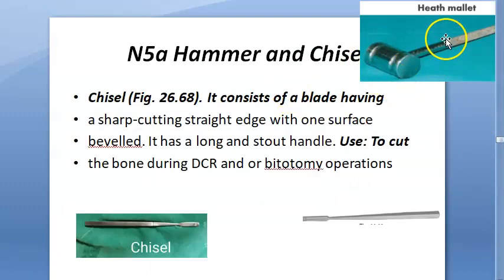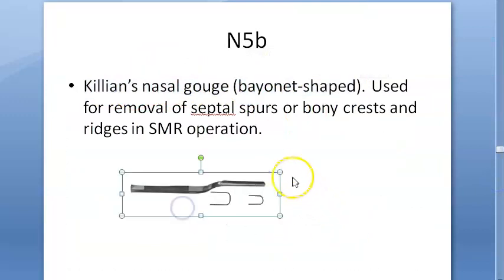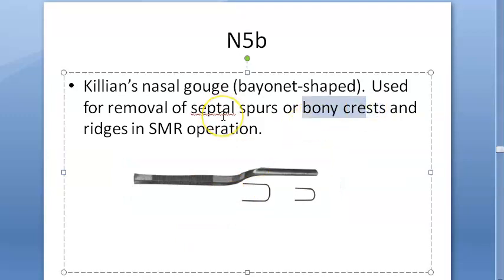Then you have the hammer, also called a mallet, and chisel. You use these to cut bone during DCR and other procedures. Next is Killian's nasal gouge — bayonet shaped — used to remove septal spurs or bony crests. It makes sense: it's used to remove bone, so it's a very strong instrument.